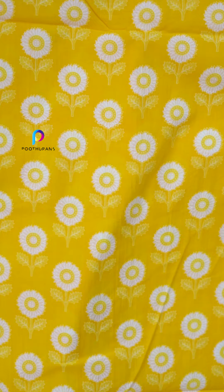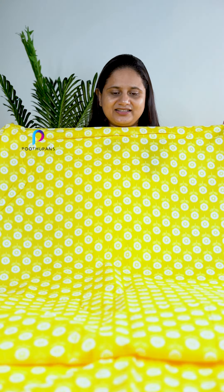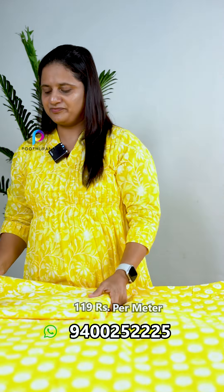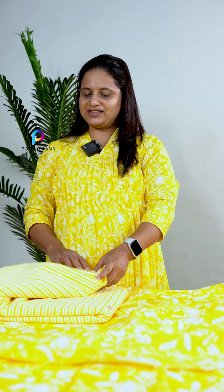It's a light orange base. The next one is a stripe design. This is a pure cotton fabric, and this is the design. The last one is also a stripe design.